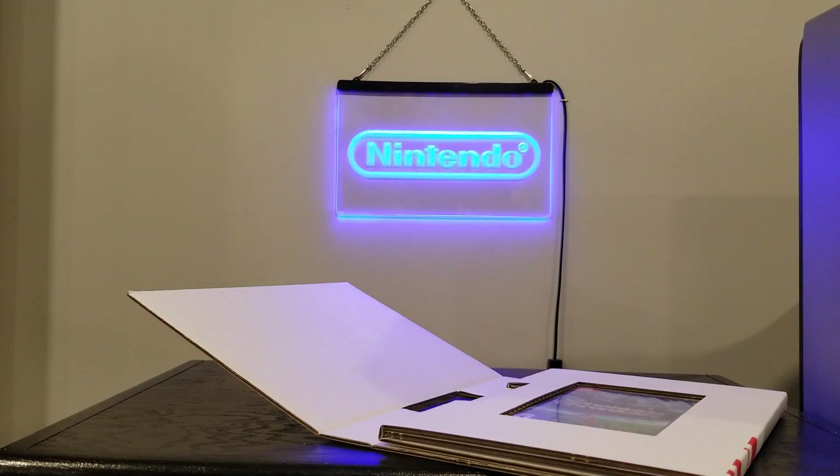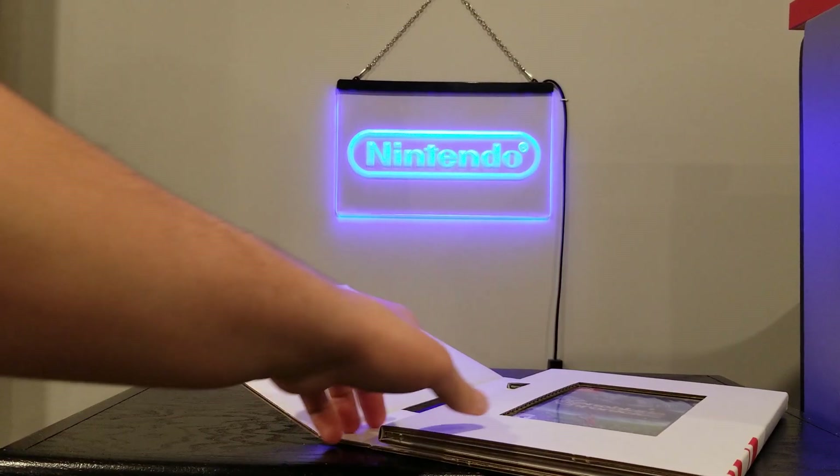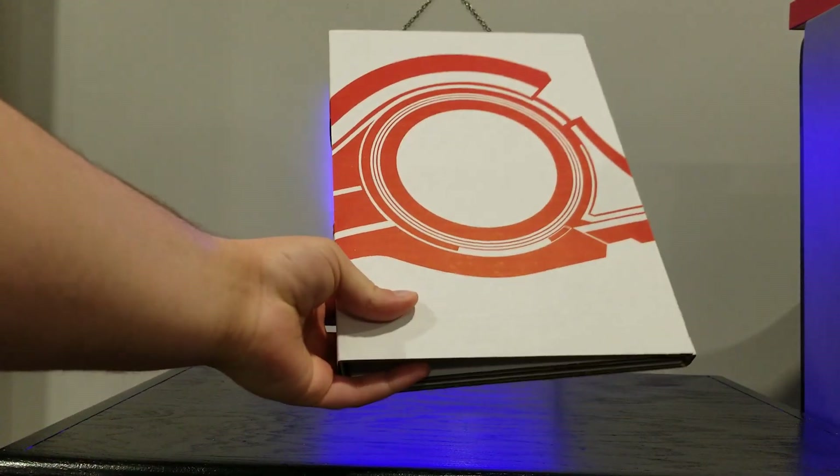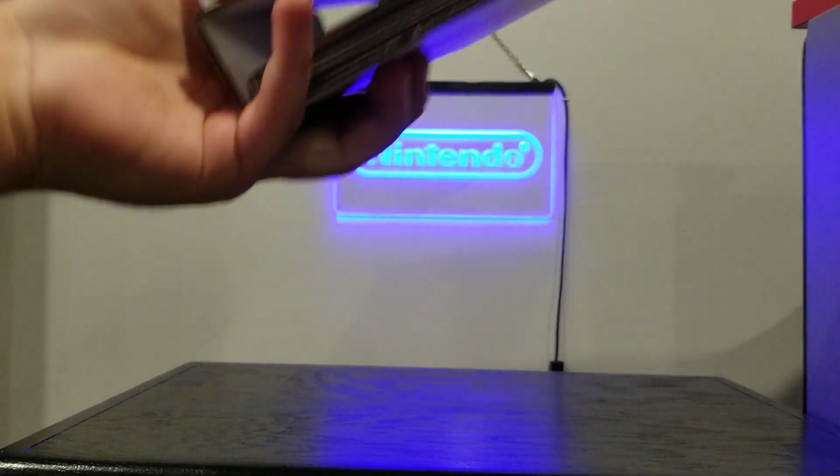Xenoblade Chronicles Definitive Edition is an HD remaster, kind of an enhanced port of the classic 2010 Wii game — one of the best JRPGs out there. I'm very excited to play this one.